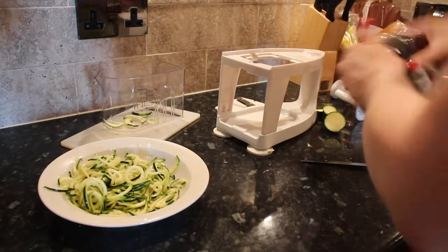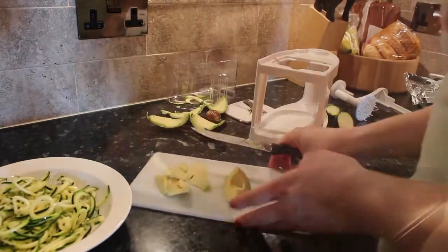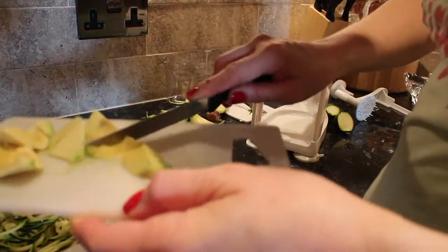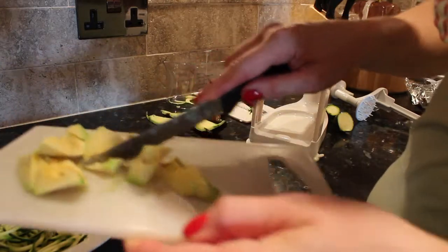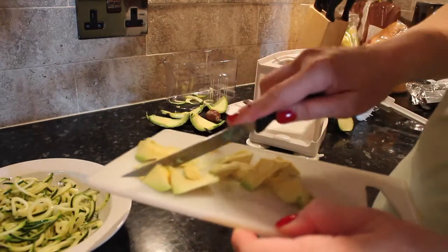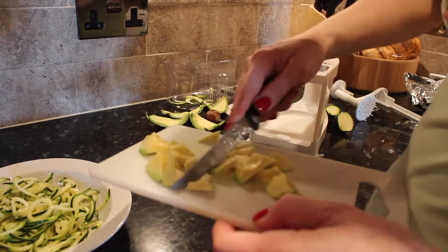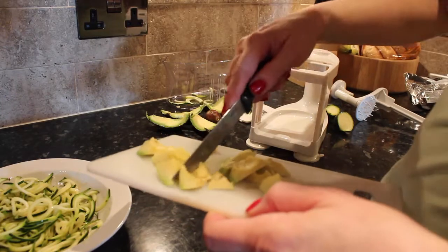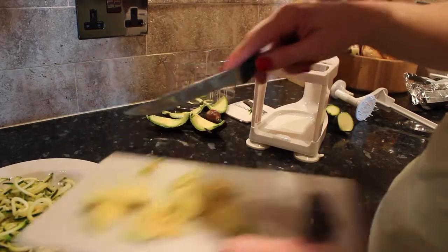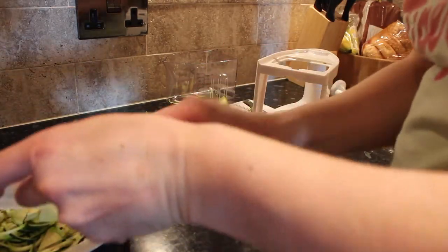Now I'm going to get an avocado and chop that up. I didn't take much avocado because it is quite high calorie, but if you're having this as a main meal that's fine. If you're having it as a side salad, you might want to use less. It's really beneficial fats in avocado though — it's so good for you. I'm just going to put that on top of the courgette.